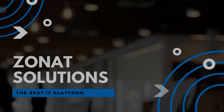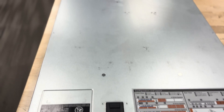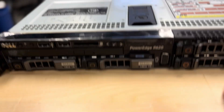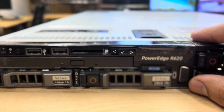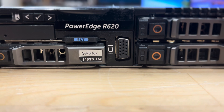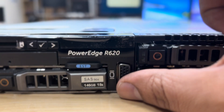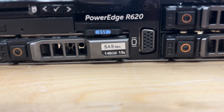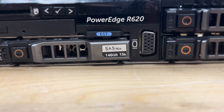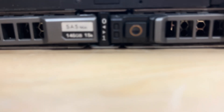It's a very long 1U server. If you're just familiar with computers, this is how a server looks. We call this a 1U server — that means it's going to take one space in the server rack. If it's a 2U server, that's double the size, taking double the unit space in the rack. So this is the PowerEdge Dell R620.